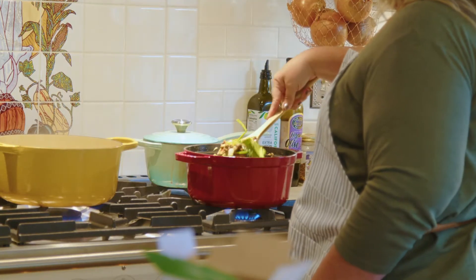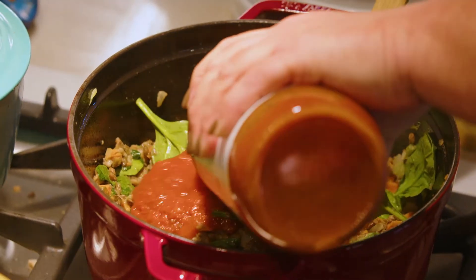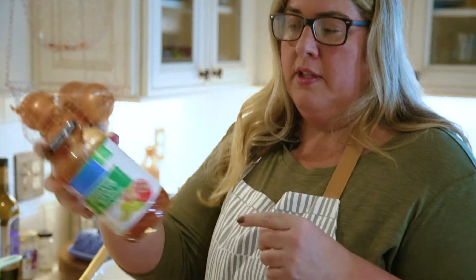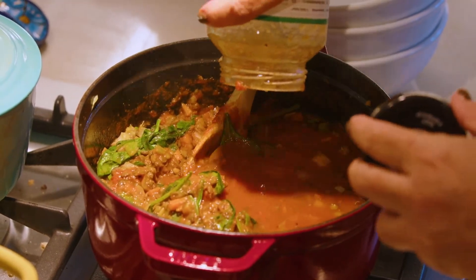This is almost all wilted down, so I'm going to go ahead and put my pasta in the water. After the spinach is completely wilted, we'll add some sauce. You could add a little pasta water to the sauce — I don't like to waste any, so I put a little water in the jar to get everything that was in it and then pour it all in.